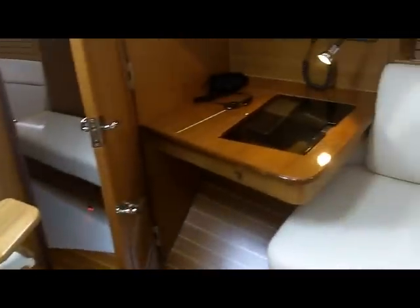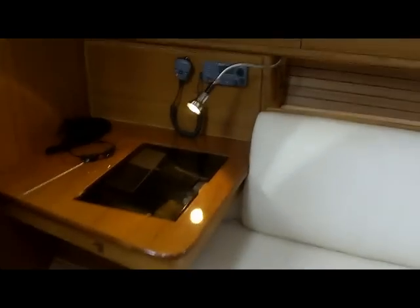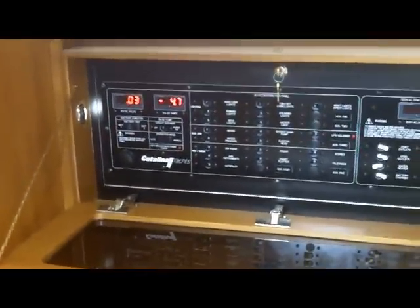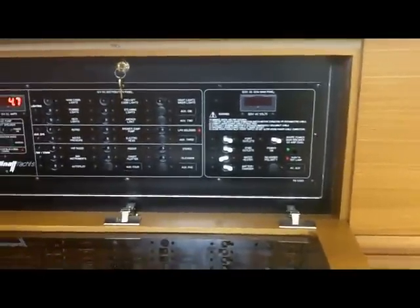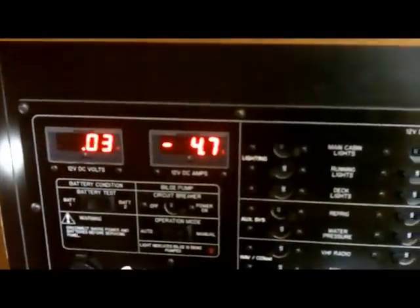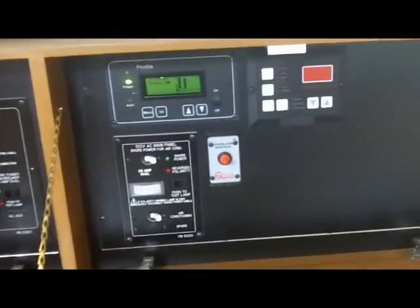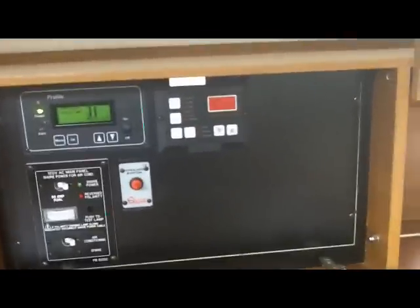Nav station on the starboard side with a seating area and a place for a laptop. This is one of the new panels we're building on the 385, 355, and 445. You're able to read your amp hours and see what the draw is on the boat. This particular boat has all LED lighting, so it cuts down on those amp hours. I have everything lit here and you can see we're drawing very little amps. This other cabinet houses any additional instruments, the AC-DC switch, air conditioning controls, and there's also a spot for a generator.